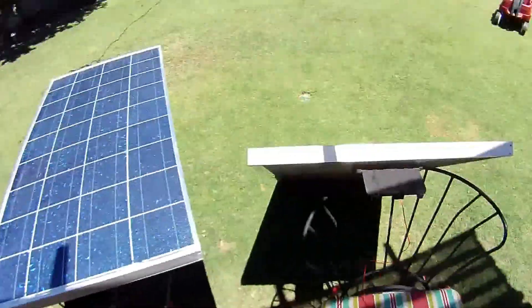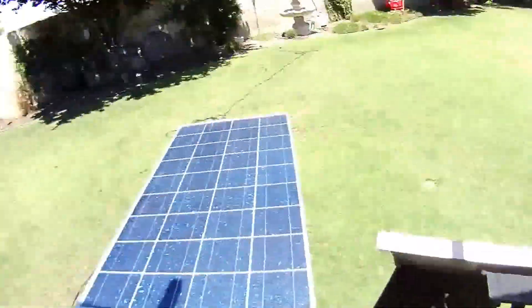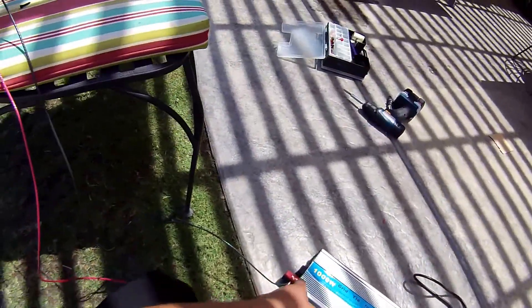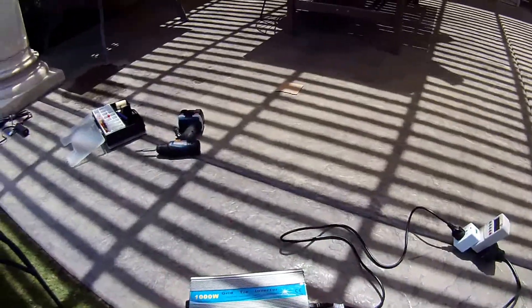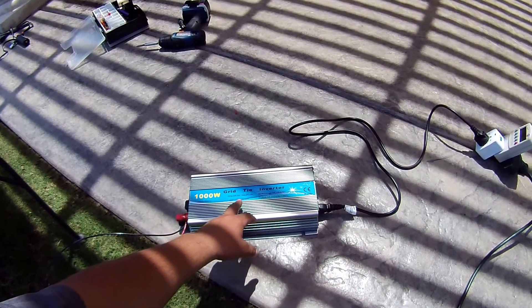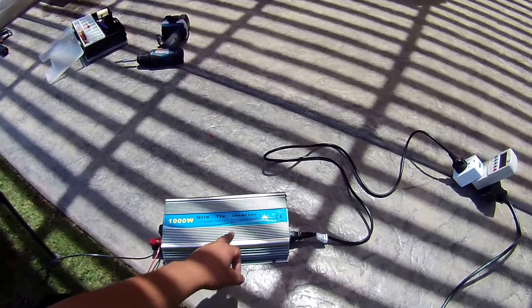Once I got the connection and verified I was getting 18.5 volts, I used this kilowatt 1000-watt grid tie inverter. I've got the positive and negative hooked up. It's got a few fuses and fans on each side — a temperature switch so if it gets too hot, the fans come on and cool it down. It's rated 18 to 21 volts input, VOC 20 to 24, and outputs to 110.